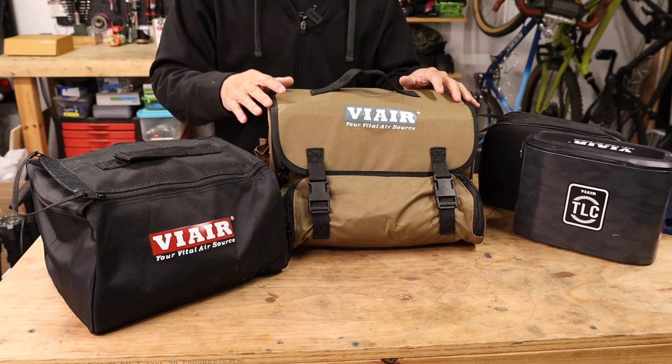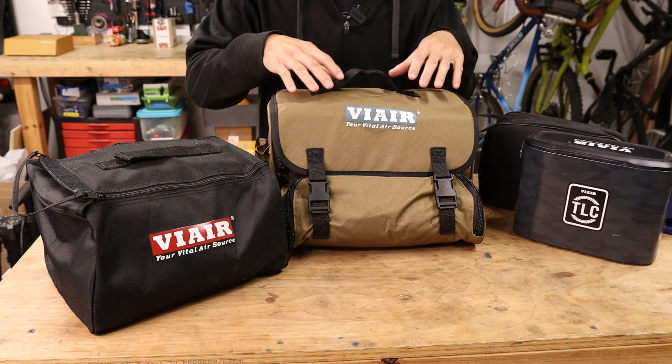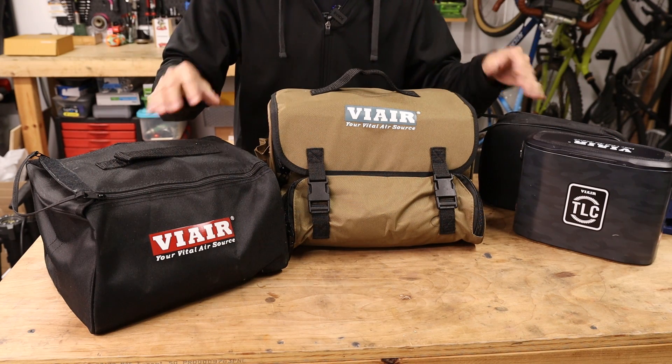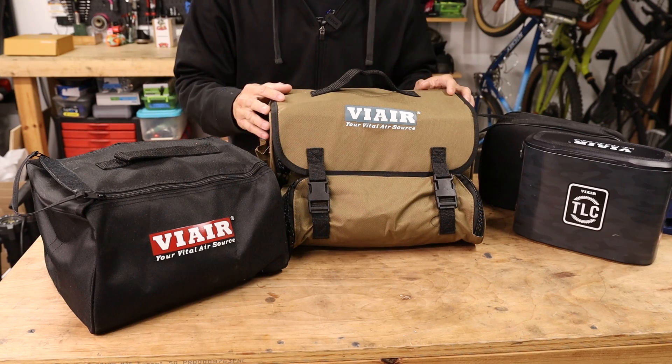We have three mini compressors from the company Viere: the TLC Pro, the TLC Plus, and the little baby guy, the TLC Lite. We're going to test them all out today to see how they perform. But before we do that, let's open these all up and see what you actually get in each bag.